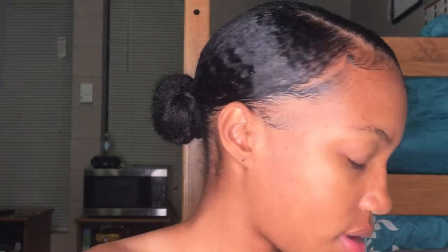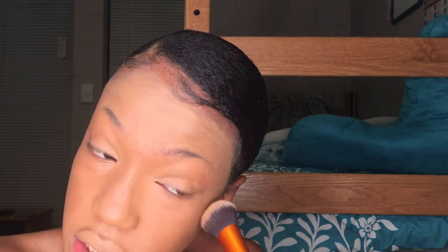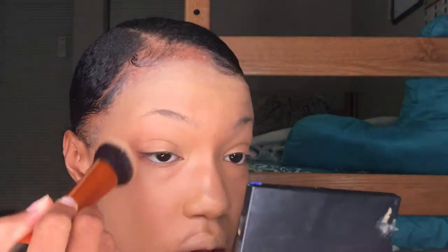Hi guys, welcome back to my channel. Today I'm going to be showing you how I achieve that cartoon inspired makeup look. I'm just going to start by priming my face and then applying some foundation. I was inspired by a makeup artist to complete this Halloween look — I will link her channel down below.